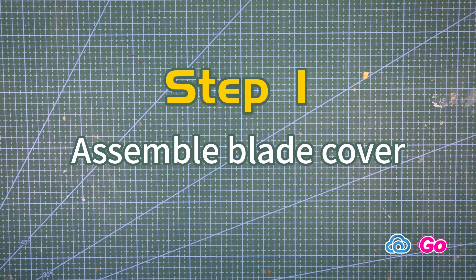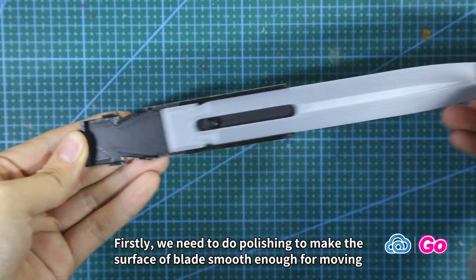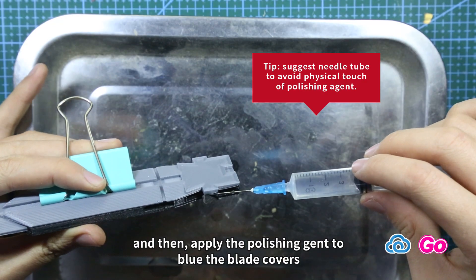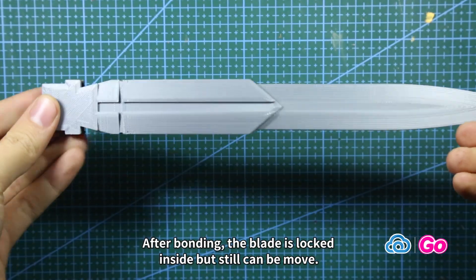Step 1: Assemble blade cover. Firstly, we need to do polishing to make the surface of the blade smooth enough for moving, and then apply the polishing agent to glue the blade covers. The agent is toxic and evaporable — be careful. After bonding, the blade is locked inside but is movable.